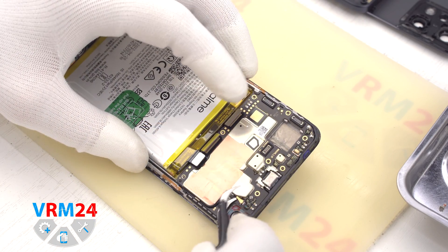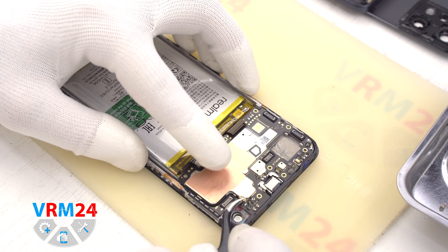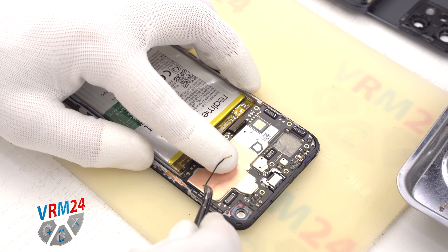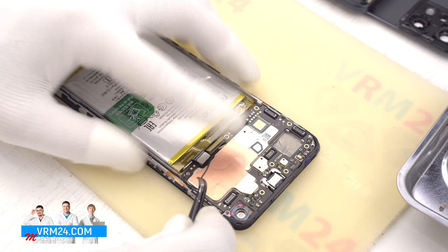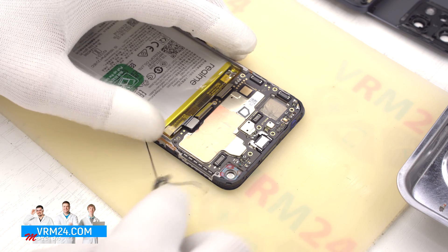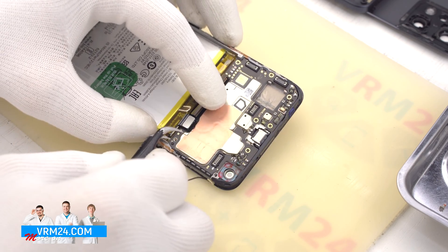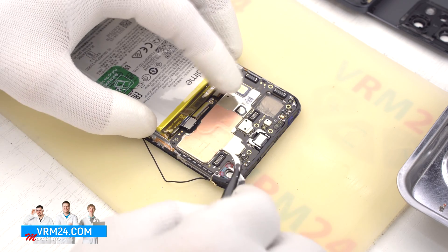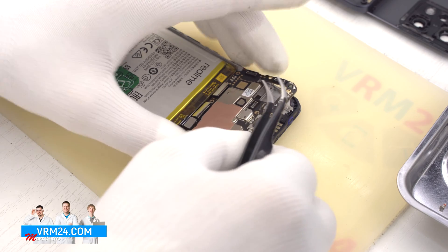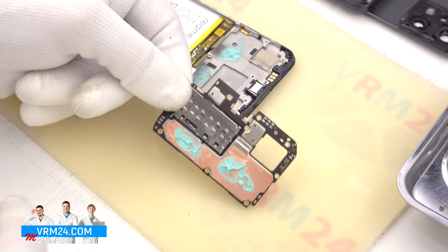We disconnect the connector of the coaxial cable and release the cable itself from the clips fixing it on the motherboard. After that we find a convenient place, hook over the edge, and take out the motherboard. On the inside we have the copper foil and thermal plastic.